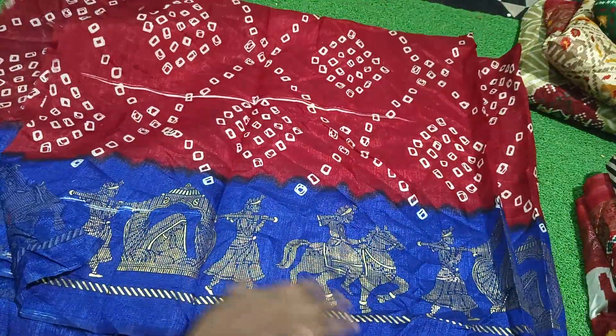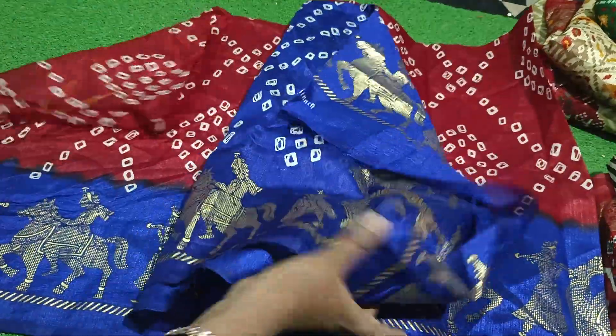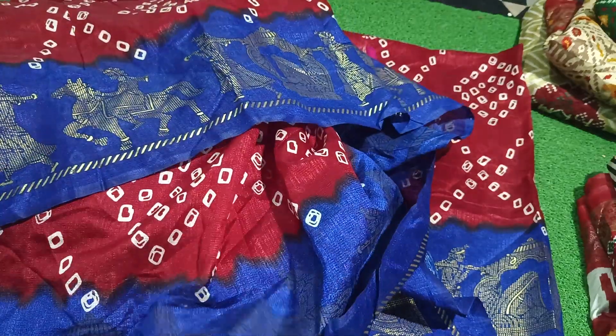This is a blue color. You may find it in a brown color, but it's a green color. You may find it on the front. This is a blue color pattern, and this is a blouse pattern.